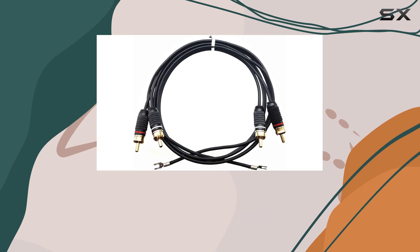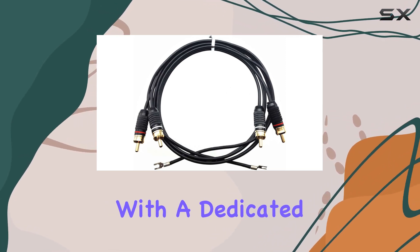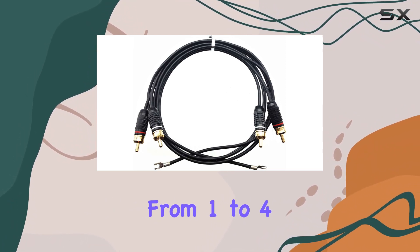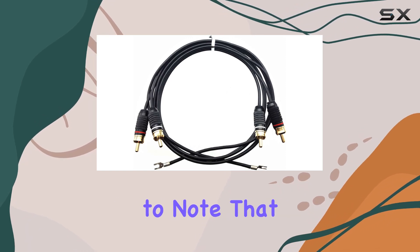Designed exclusively for turntables, this cable features left and right RCA plugs along with a dedicated ground lug connection. With various lengths available, from 1 to 4 meters, finding the perfect fit for your setup is a breeze.